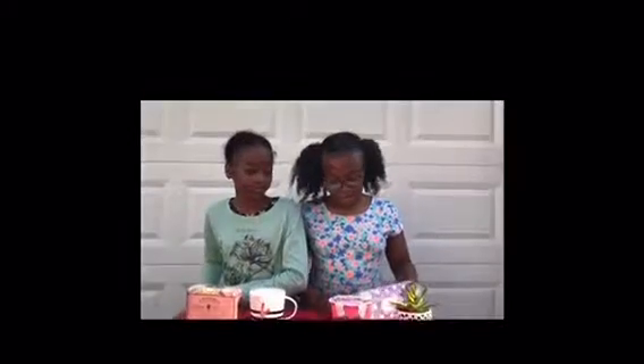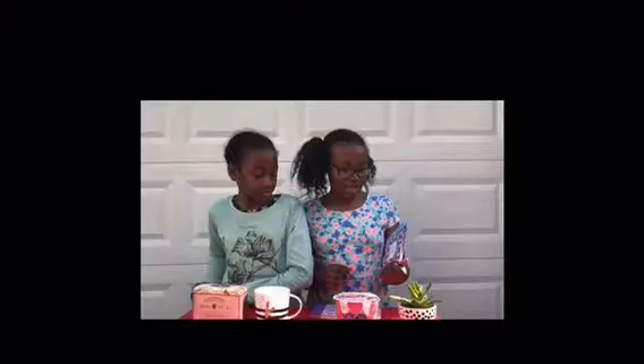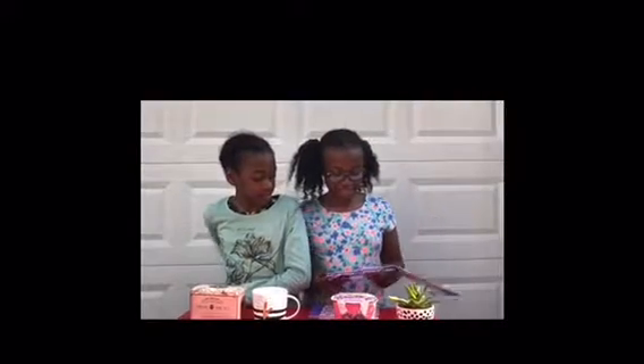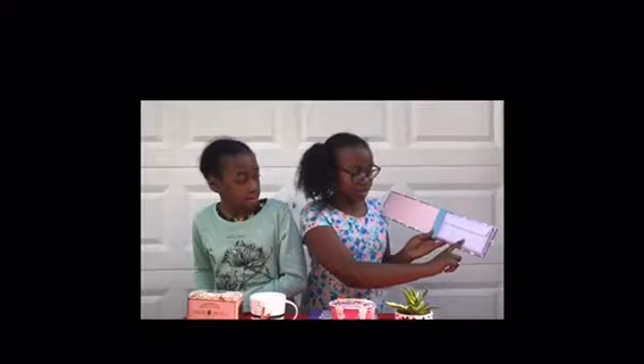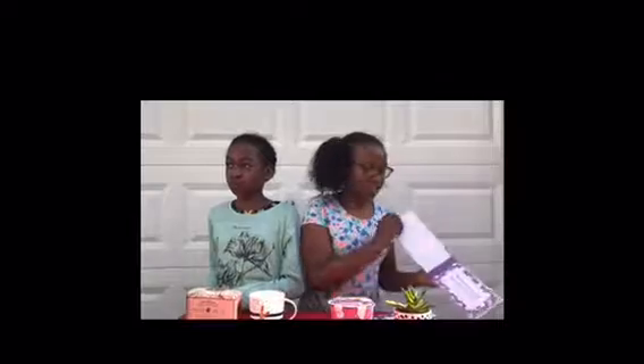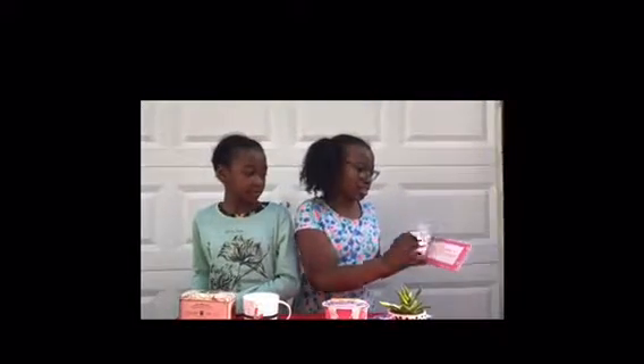I got my mom these letters and coupons. The letters have things that say 'sealed' on them and 'to be opened on' a certain date, which I thought was really cute. You can write notes inside. The coupons are for things like washing the dishes or putting away the laundry — basically house chores — to give your mom a hand around the house.